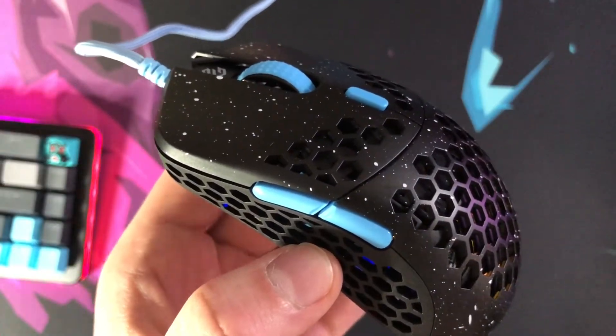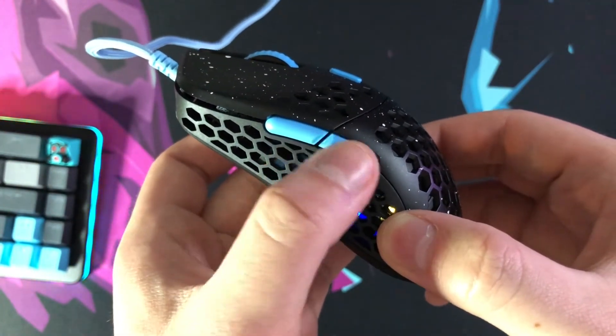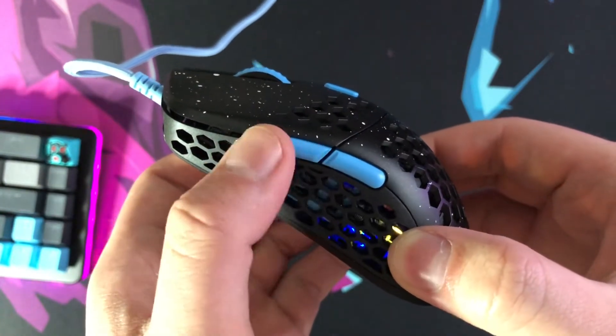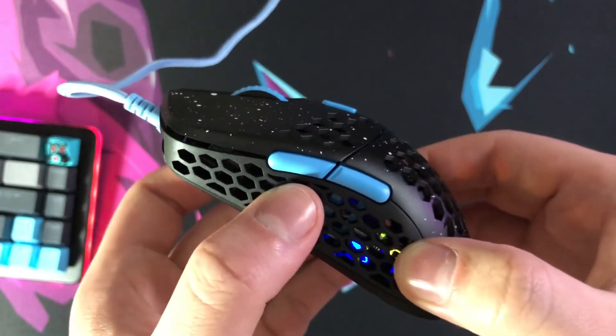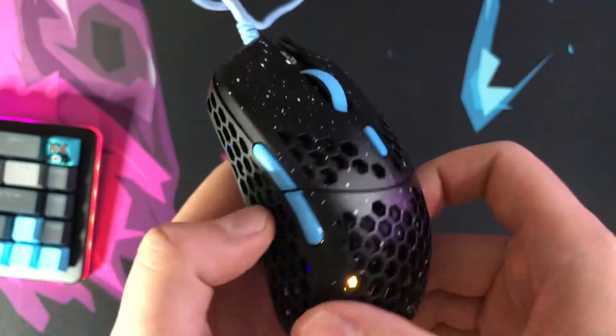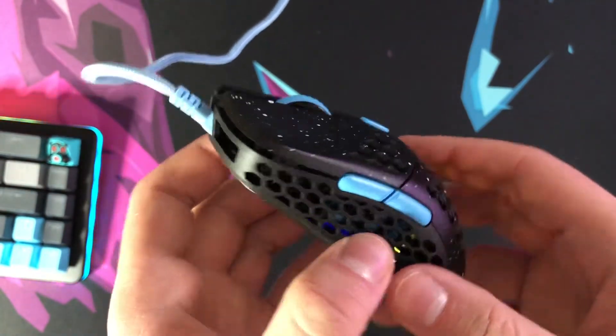In that sound test you might not have noticed it, but the rear side button has a little bit of soft, mushy clicks compared to the front. The front is very crisp and clean, but not so much the rear button. That could be detrimental if you're someone who frequently uses the side buttons.